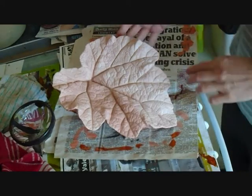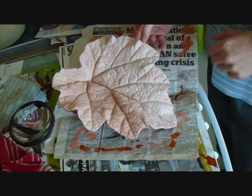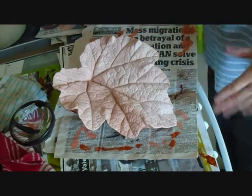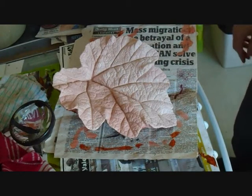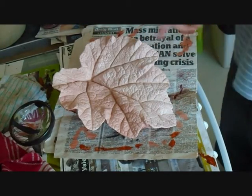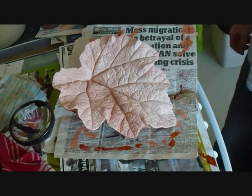I've undercoated this leaf with an off-white, which is a white mixed with a bit of orange. It's a little bit more orangey in other places to give a little bit of variation across the leaf. The white is going to be left exposed in the ridges and grooves of the leaf.